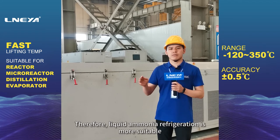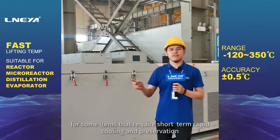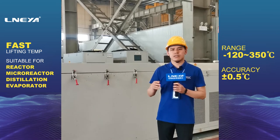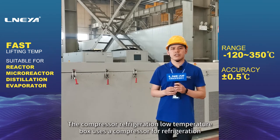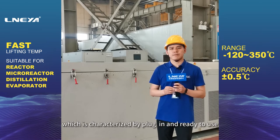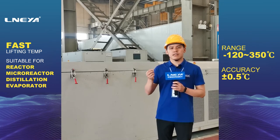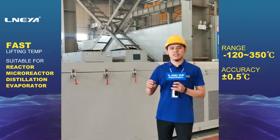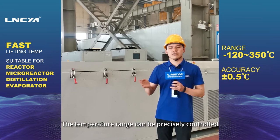Therefore, liquid nitrogen refrigeration is more suitable for items that require short-term rapid cooling and preservation. The compressor refrigeration low-temperature box uses a compressor for refrigeration, which is characterized by plug-in and ready to use, large storage space, compact structure, and easy operation. The temperature range can be precisely controlled.